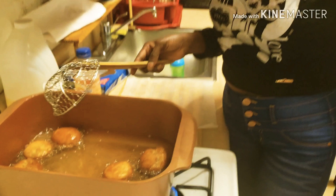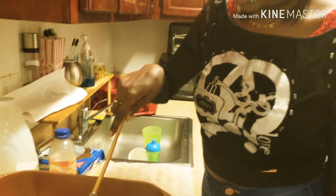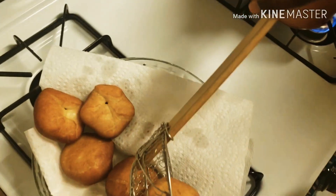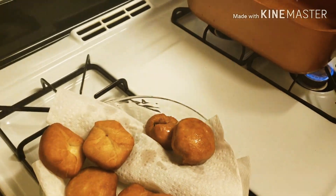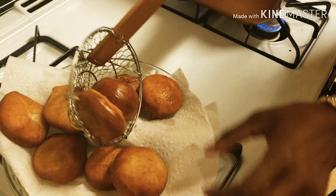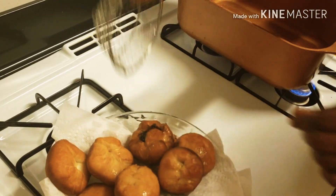I would have had Tyree do this with me, but he's tired today so he's taking a nap. Gotta get them out quickly — oh no! Goodness, they cook so fast.